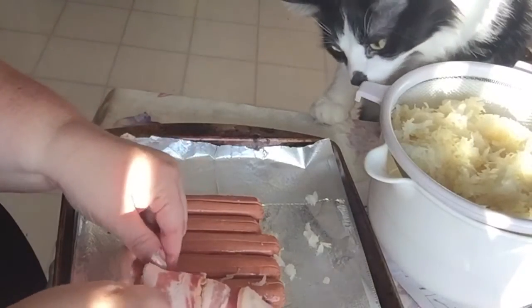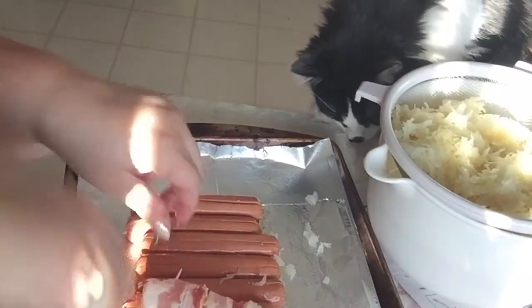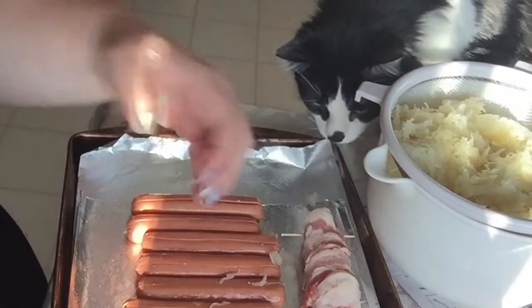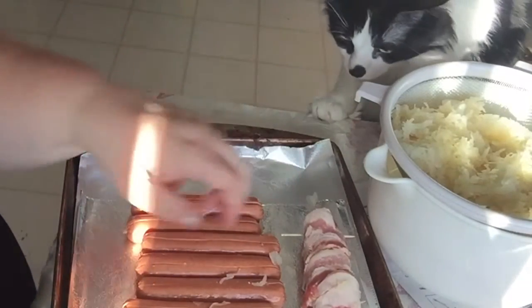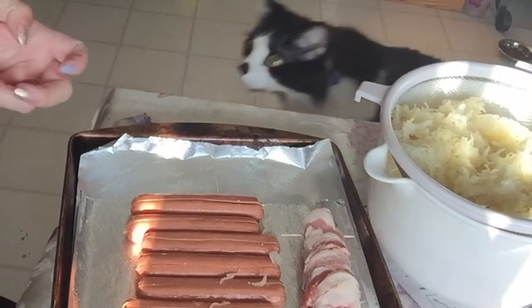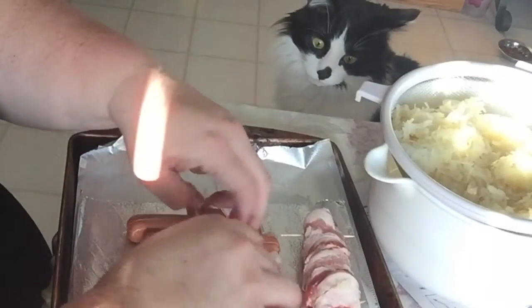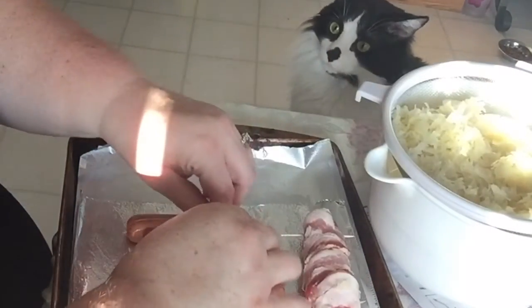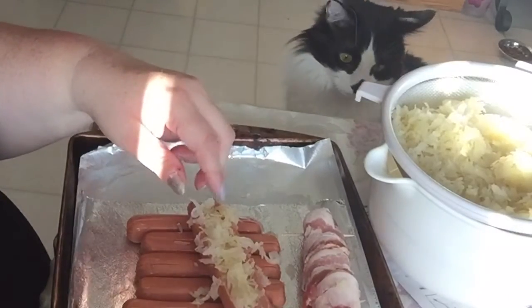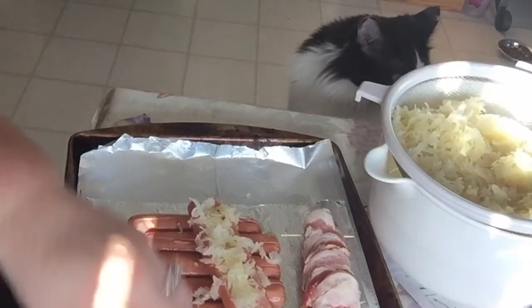My cat Fuzz is up on the table — he knows he's better than to do that. He is the most curious cat. You guys have seen Fuzzy the most because that's his job. He feels like he has to know what's going on all the time.